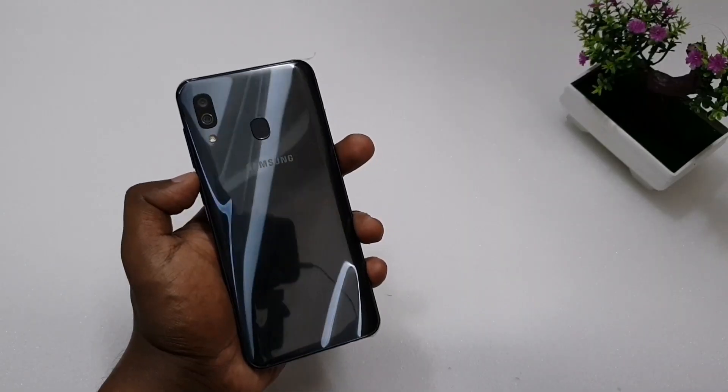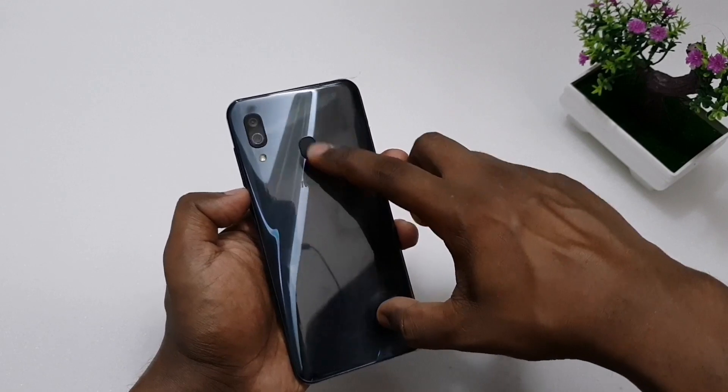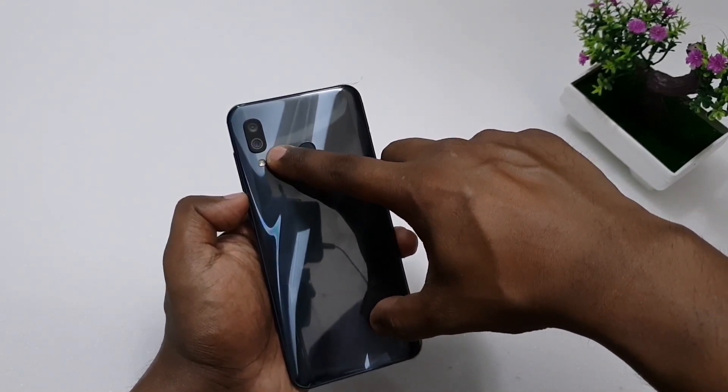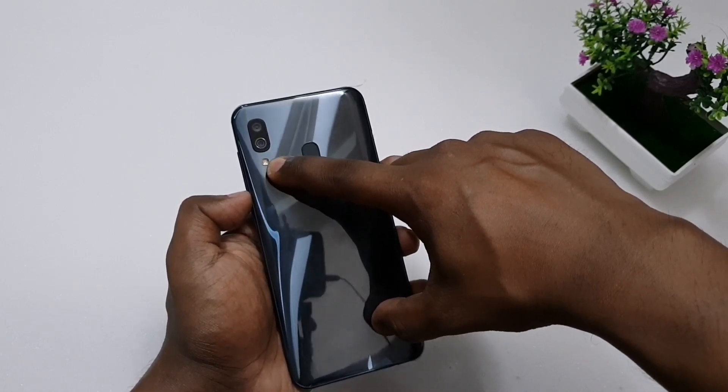This is the back side camera. This is a dual camera setup. This is the ultra wide lens for wide photos. This is the flashlight.